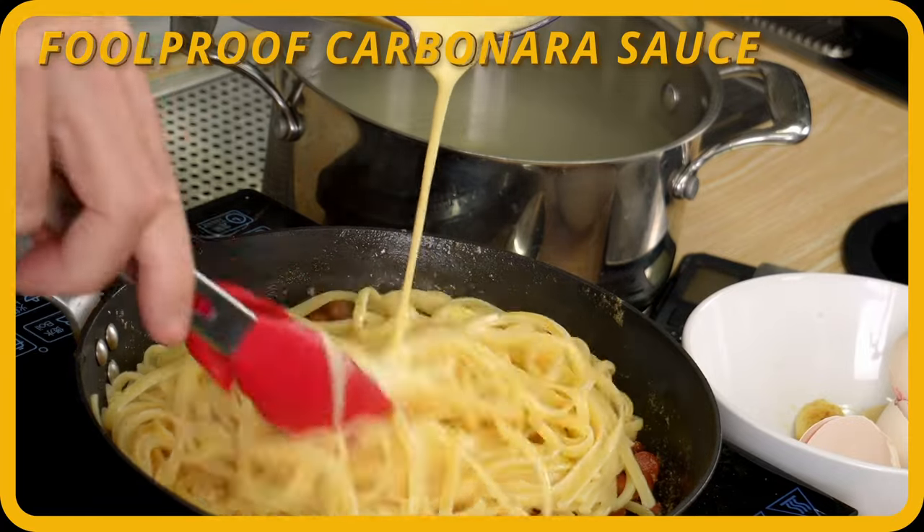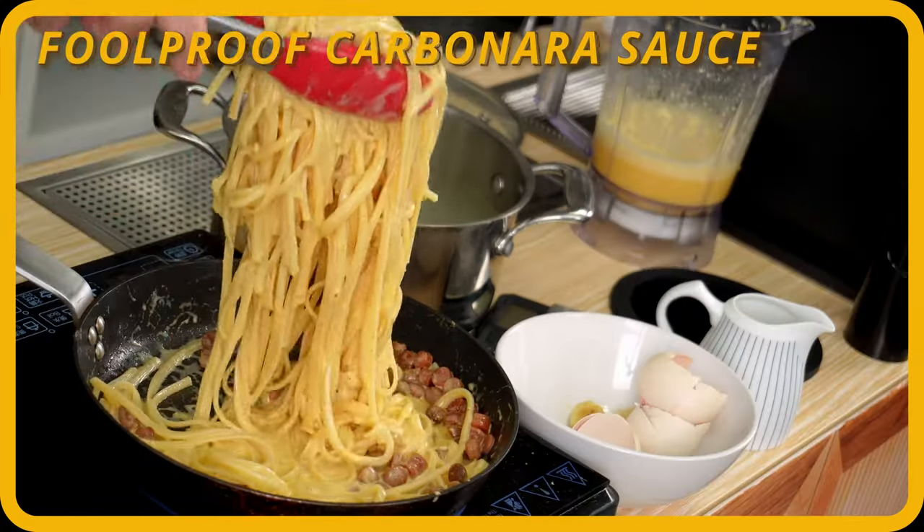Pour this in. You can see it's quite thick. I mean, it looks like yellow cream, even though there is no cream.